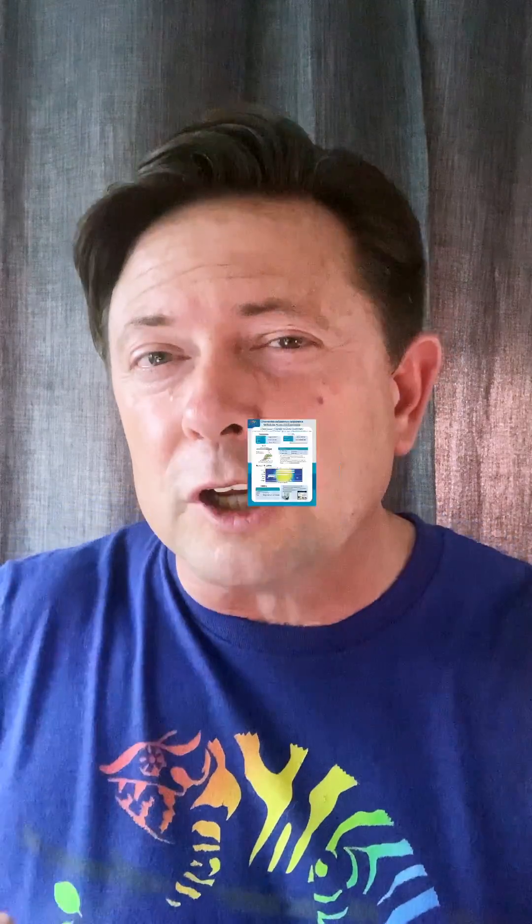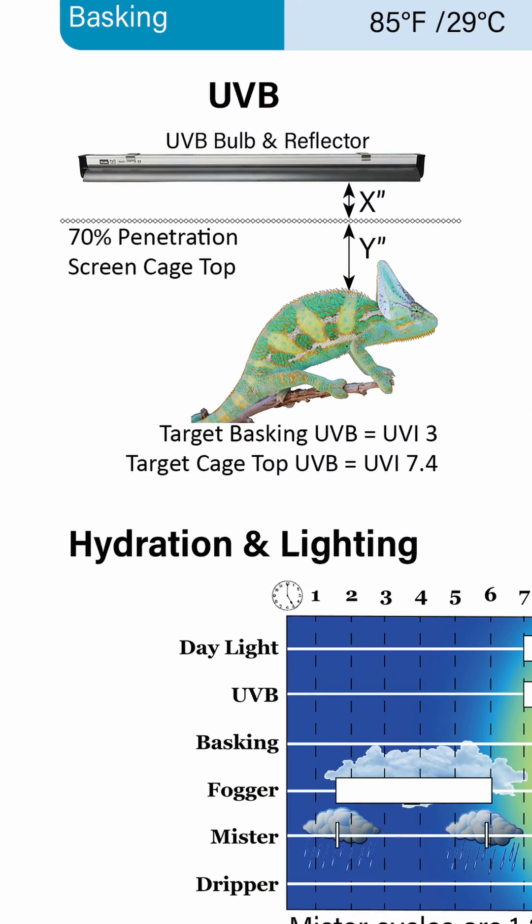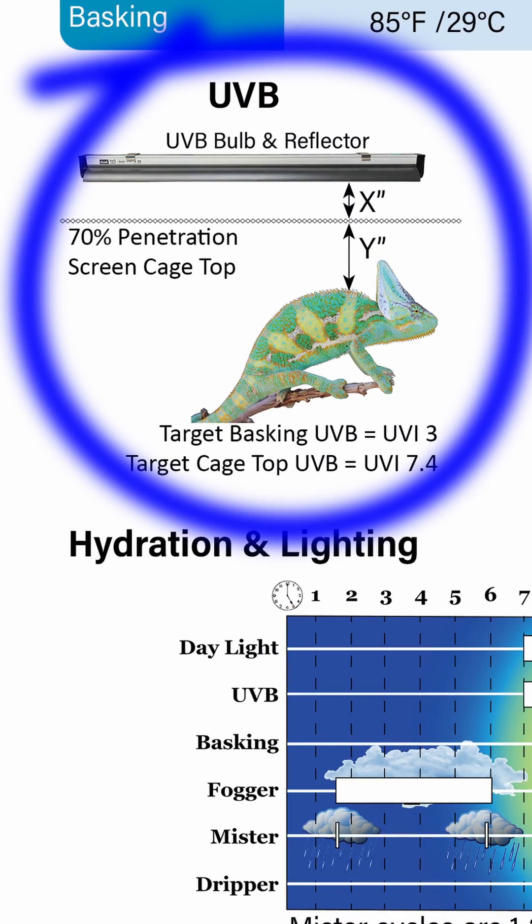You'll have to figure out the strength of UVB that you want. I recommend the Reptisun 5.0, the Arcadia 6%, or the Leap 5.0. You'll be able to look on my care summaries to see exactly how to position that and how far away from the basking branch. Finding the right UVB bulb can be challenging, but I hope the information you get this week will make it easier.